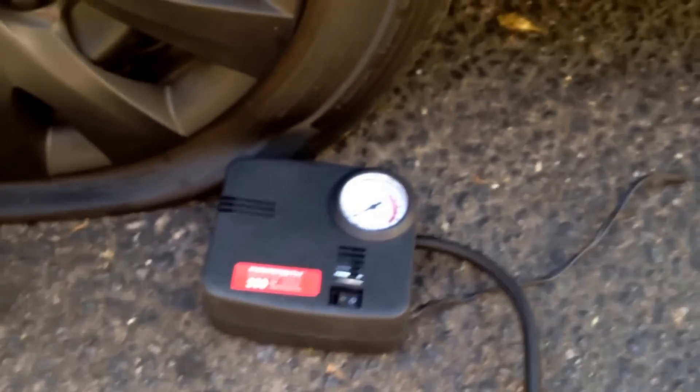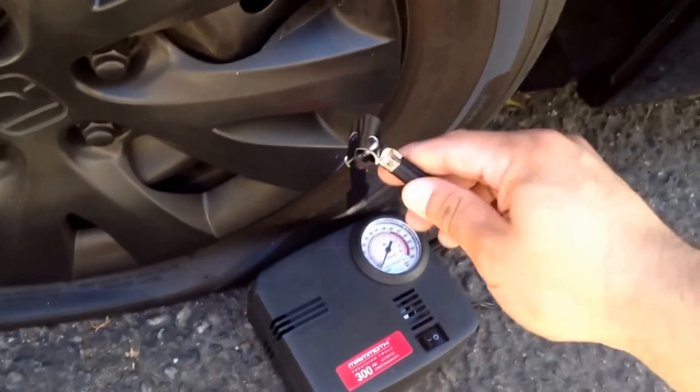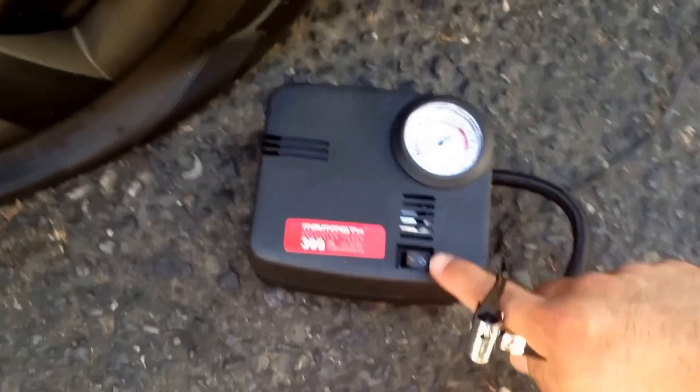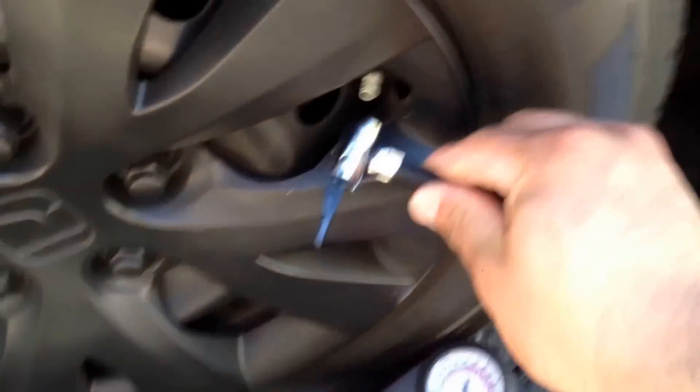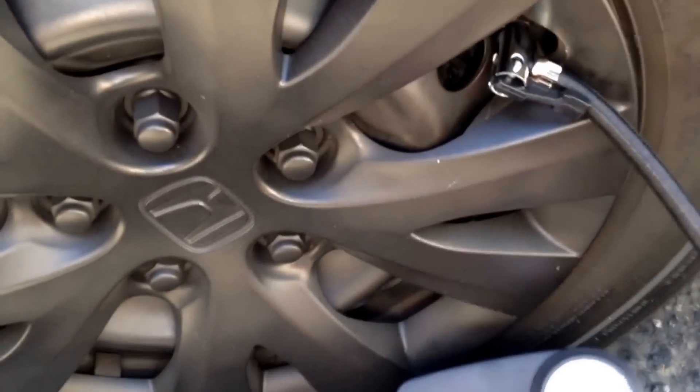Now we're going to use the air compressor — this is a portable air compressor good up to 300 psi, it comes with a gauge, and you hook it up to your 12 volt cigarette lighter. Now that it's hooked up and the key is turned to the on position, the compressor will turn on — it's a little loud but it works. Hook up the plug, make sure it's nice and snug and securely clipped. Inflate the tire to the correct pressure — this one is rated at a recommended 38 psi.